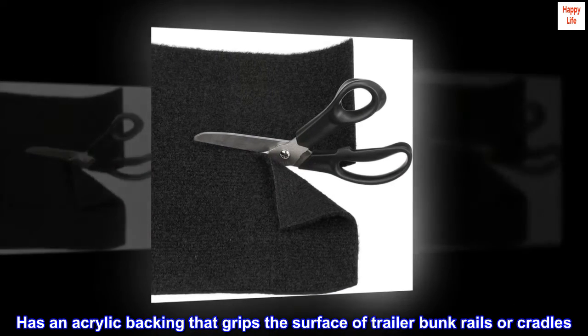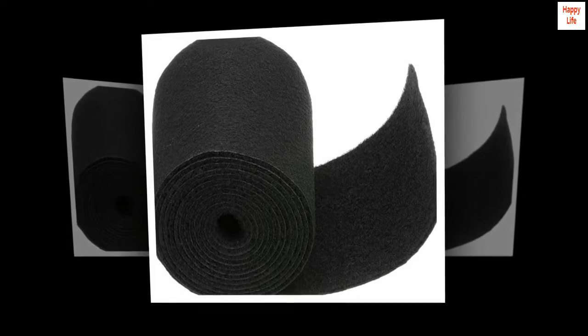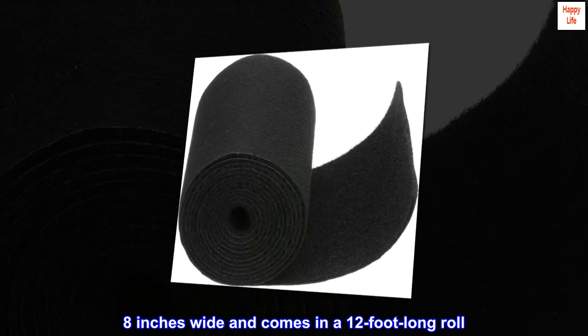Has an acrylic backing that grips the surface of trailer bunk rails or cradles. Charcoal colored, eight inches wide, and comes in a 12-foot long roll.